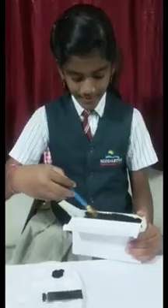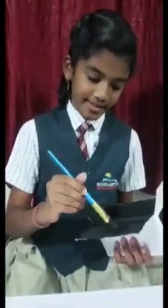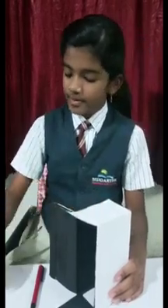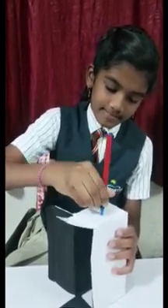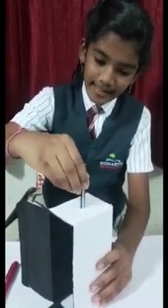Now we will make a pinhole camera. To make a pinhole camera, we will take our box and paint it black inside. Now cut a rectangular portion of one of the sides of the box and make a hole on the opposite side of it. Now we should stick this tracing sheet to the box with the help of tape. This sheet serves as a screen.